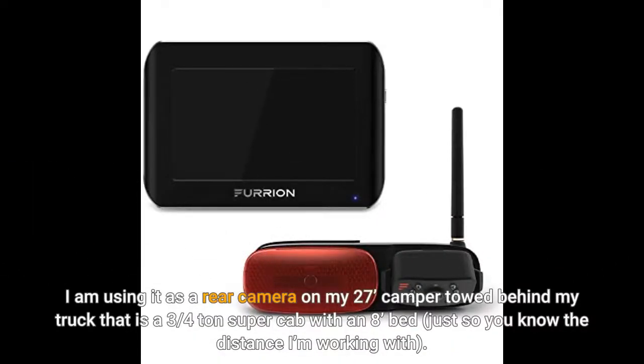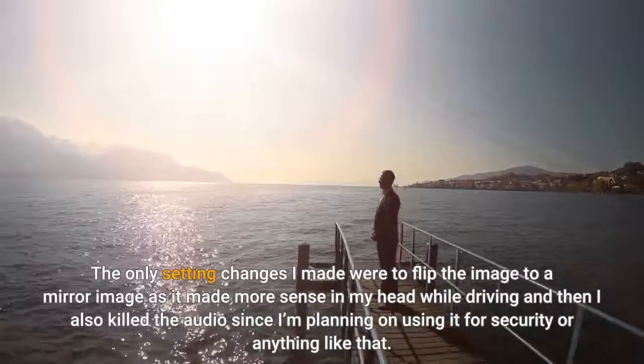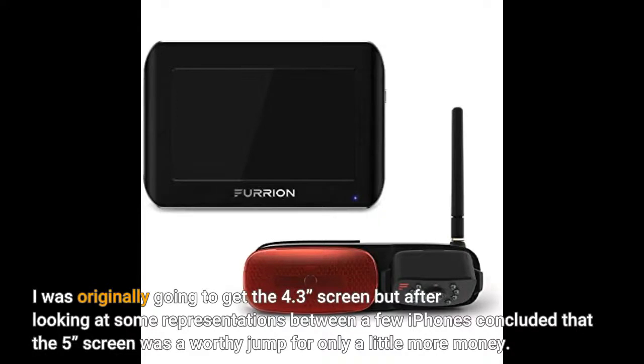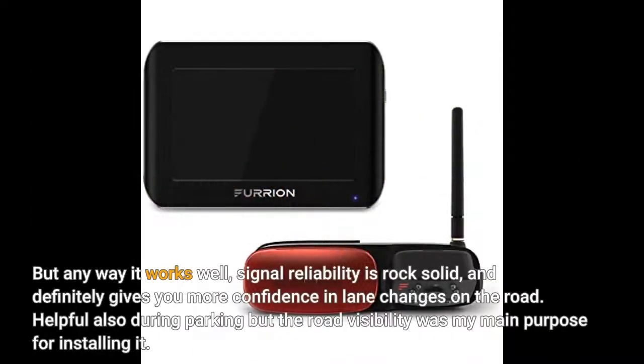I am using this as a rear camera on my 27-foot camper towed behind my truck, which is a three-quarter ton super cab with an 8-foot bed. When setting it up I didn't have to do anything special. I powered the camera off the pigtail on the screen power cord while sitting on the front seat of the truck and it just connected immediately. The only setting changes I made were to flip the image to a mirror image, which made more sense while driving, and I killed the audio. Picture quality is good, although the screen's resolution could benefit from being a bit higher. I was originally going to get the 4.3-inch screen but concluded the 5-inch screen was a worthy upgrade for only a little more money. The camera easily mounted to the existing fin and wiring on my camper. Signal reliability is rock solid, and it definitely gives you more confidence in lane changes on the road.